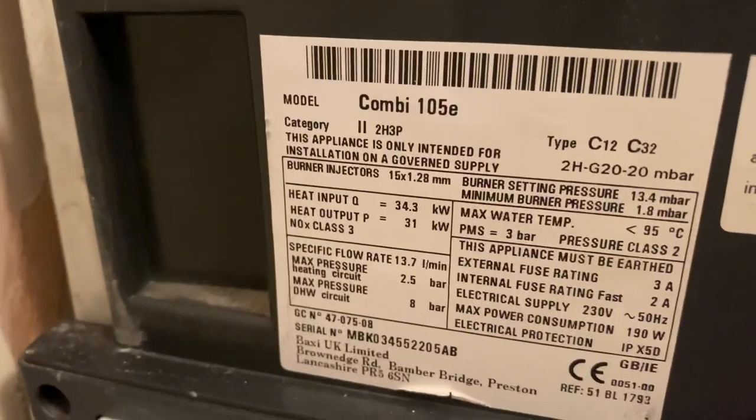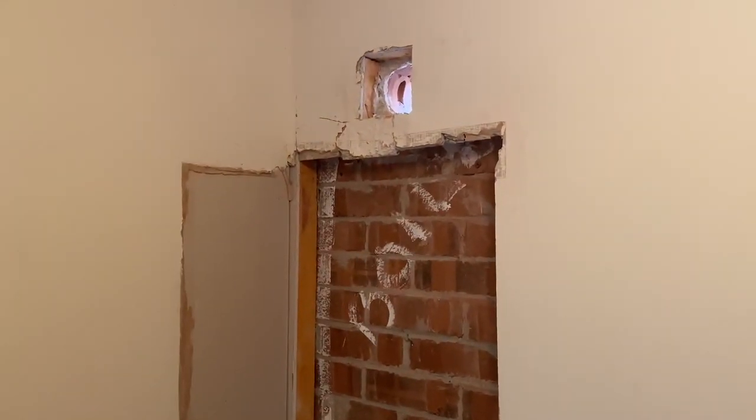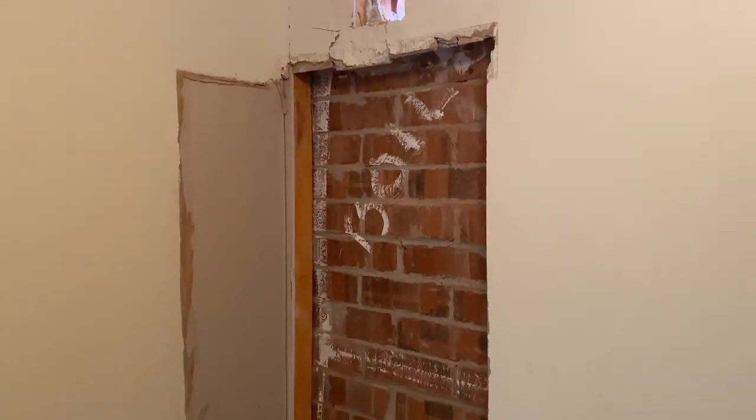What we're doing with this job: we've got a Baxi 105 super duper boiler. It's just old now and the customer wants to change it, so we're taking that out. There's a little bit of an issue - the boiler is sunk into the wall and the wall has been built out afterwards with insulation and plasterboard. So we're going to have to build the wall out and bring the boiler further out.